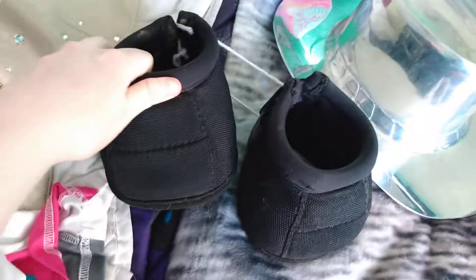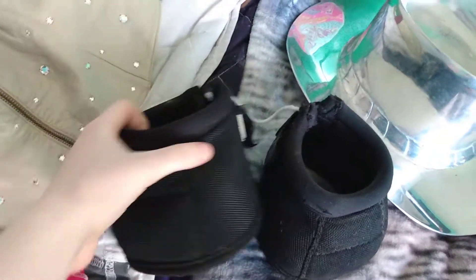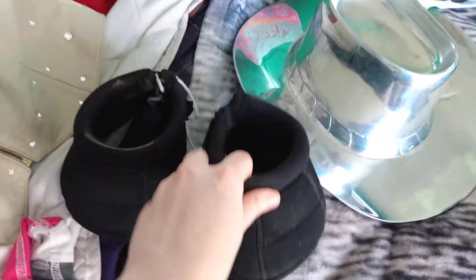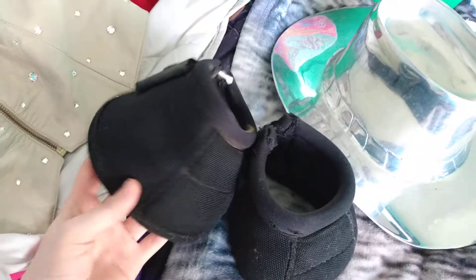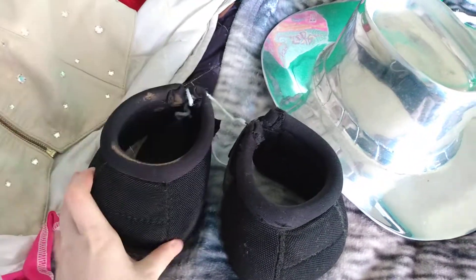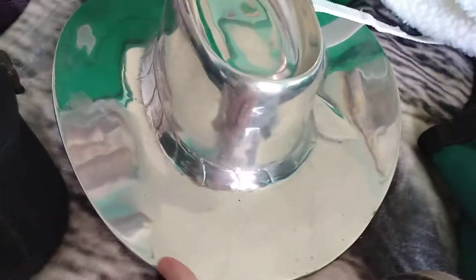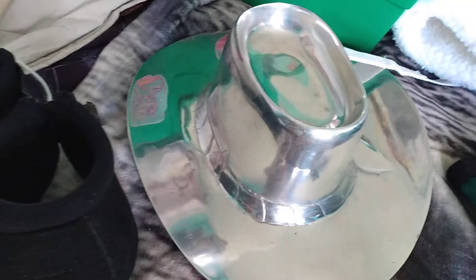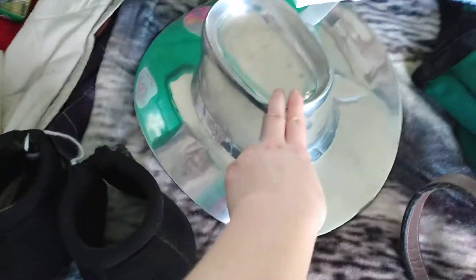These are extra large bell boots that I got. They were pretty dirty — I cleaned them up the best that I could, since I feel like they should have done that beforehand, but they didn't. This is a little western hat thing that I got for display purposes or whatever I can think of to use it for. These bell boots were $5 for the pair, this bag was $3, and the western hat was $3.